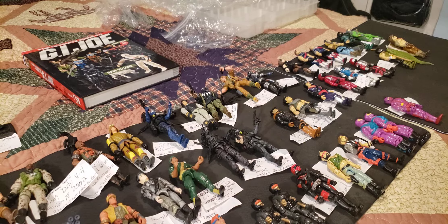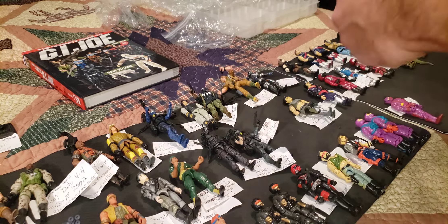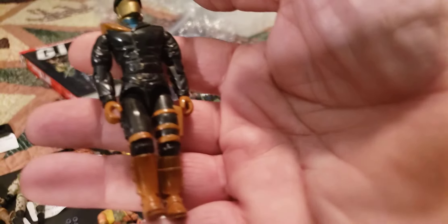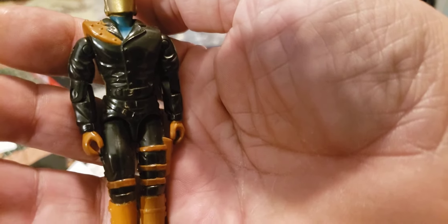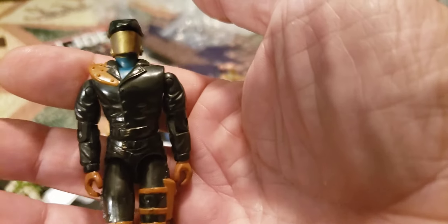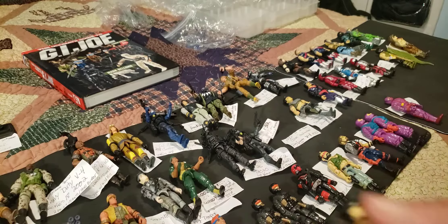Now we're getting back to some vintage ones — 1992, Real American Hero, Cobra Headhunters. I usually make these guys Iron Grenadiers; I didn't like the drug eliminator thing they were doing. This is version 1 from the Drug Eliminator Force — Cobra Headhunters. A good army builder, and he's in really good shape. I'll have to find all his weapons and stuff — I've got a lot of work to do putting all the weapons together for all these guys.